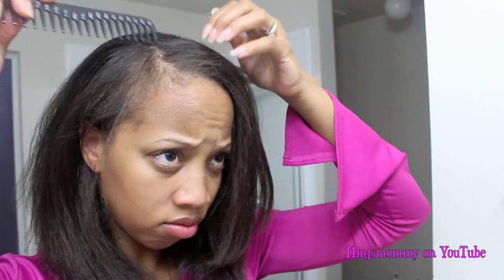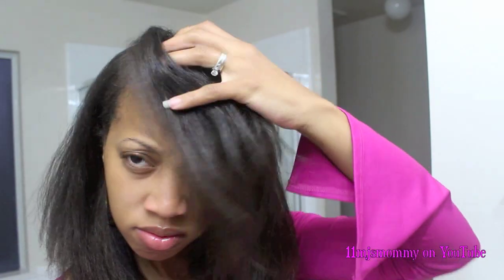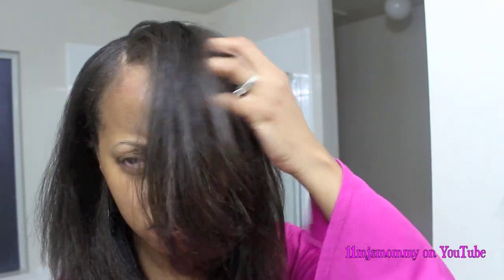I did cut layers into my hair about a year ago and so that's how my hair grows out in layers. So I kind of feather the hair in the front. I add a little volume with my fingers and then I feather it to the side.